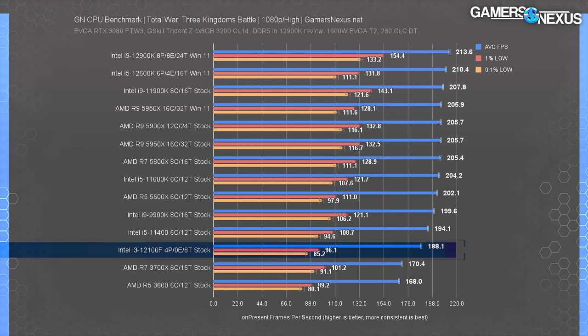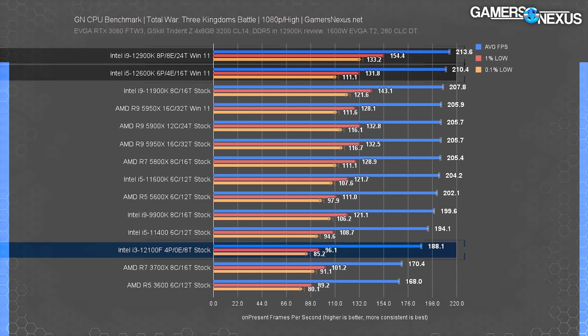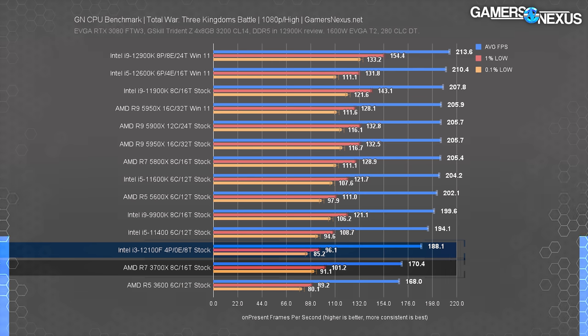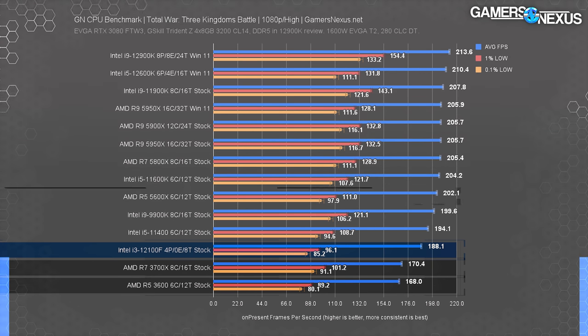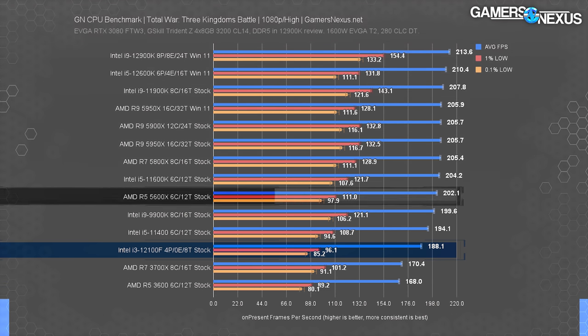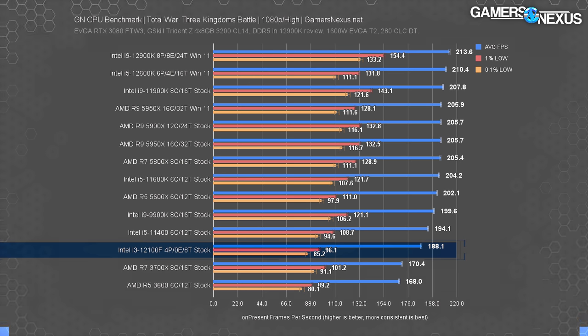Total War is finally working on Windows 10 with Alder Lake CPUs, though it has always worked on Windows 11. We haven't rerun our 12900K and 12600K results on Windows 10, so those are in Windows 11. This game scales relatively well across the full CPU stack. The i3-12100F ran at 180 FPS average — more than playable — with lows in step with the rest of the results. It scales proportionally: the lead versus the 3700X and 3600 is about 11%, while the 5600X leads the 12100F by 7%. Lows and averages are both good.